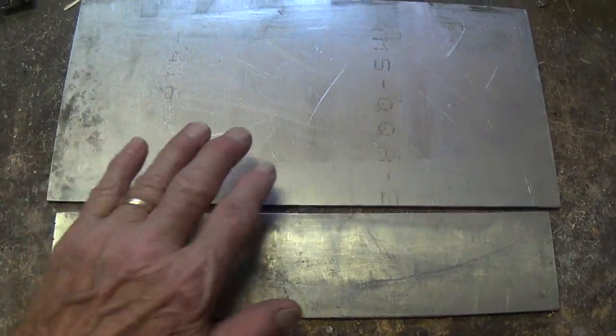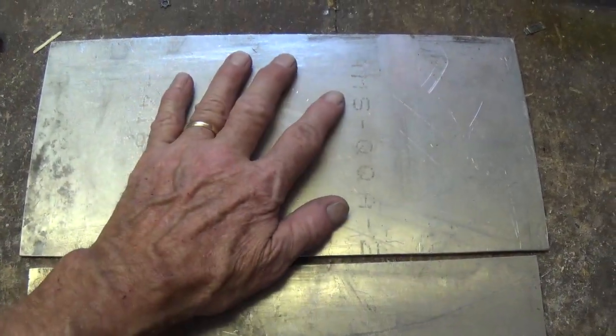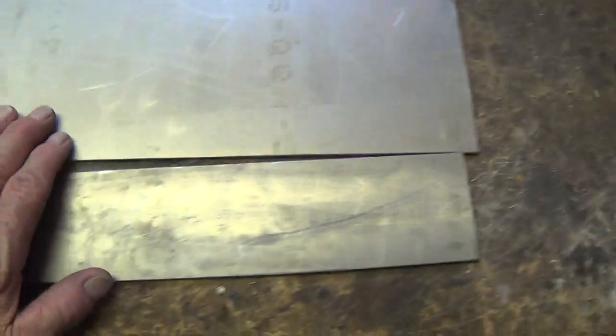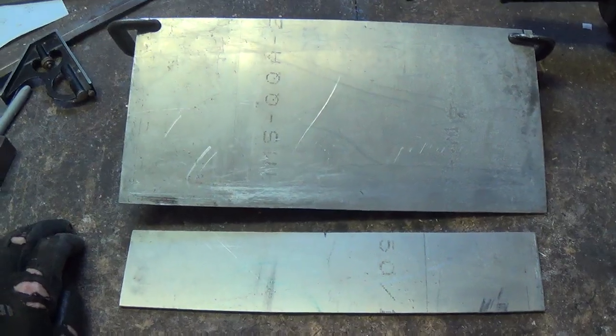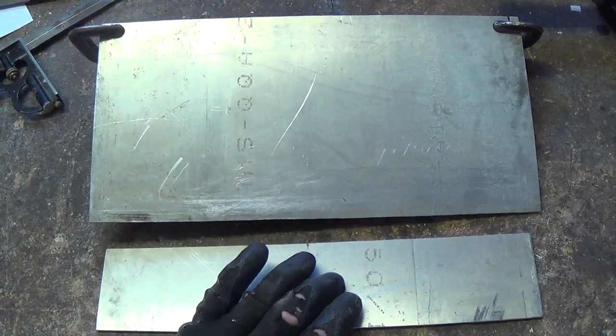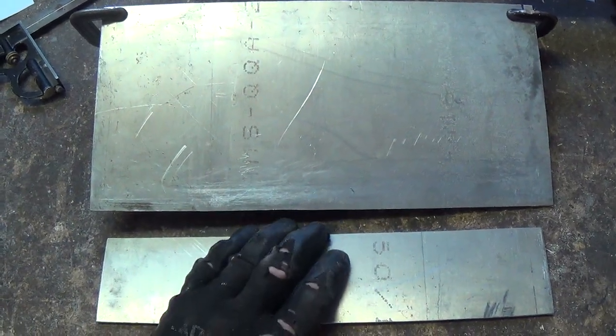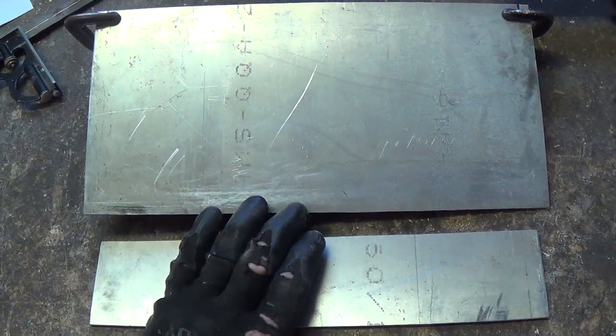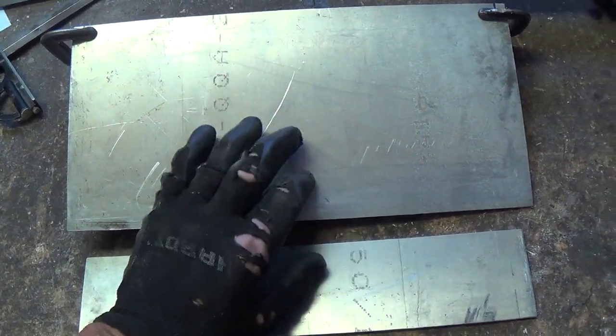No matter what method you use, if you cut the metal at home, be sure to wear proper eye protection and protect your hands because cutoff saws and saber saws get a little hot. Now you're probably wondering — this is all fine and dandy, but how do I connect these two pieces? Unless you have a TIG welder of some sort, welding aluminum is not easy. Let's figure out a mechanical way to combine them.